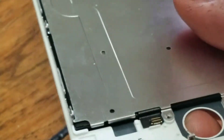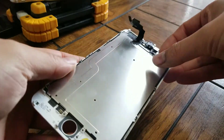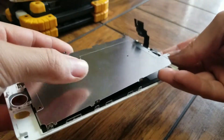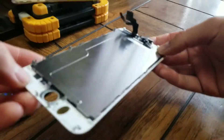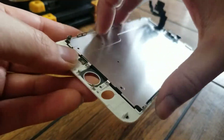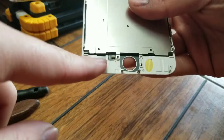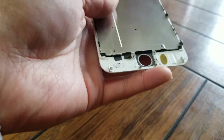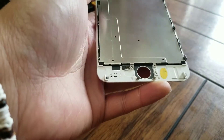Set that aside, then take the metal plate off. Make sure you get the cable out without getting it caught on something so you don't damage it. On the 6 Plus model, this piece is also glued in, so heat it and get it out. Note that on the 6S line, it's part of the piece.